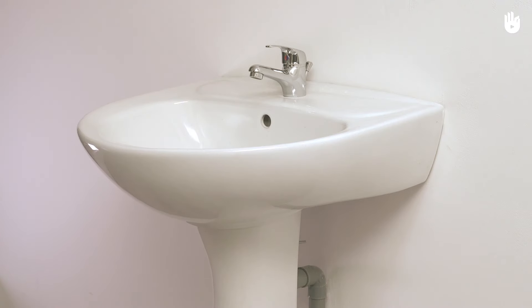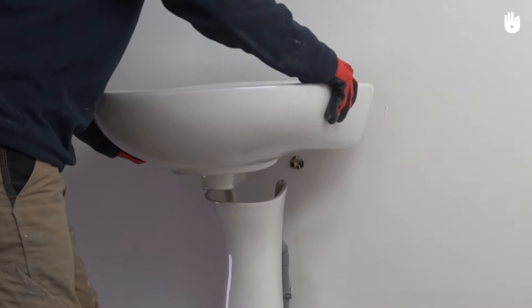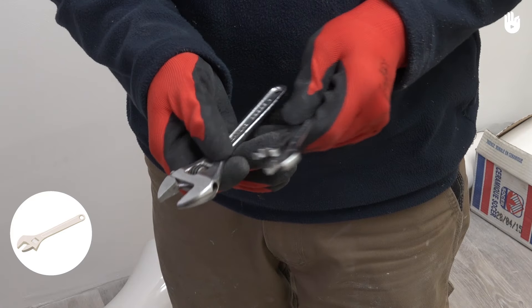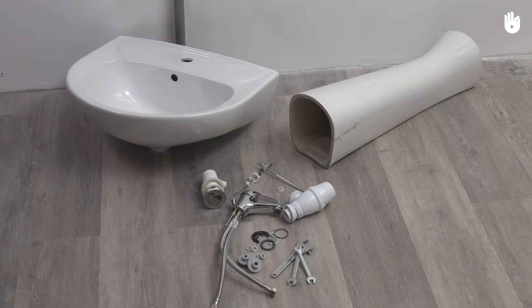In this video, we will teach you how to remove a wash basin. Removing a wash basin is easy and will allow you to update your bathroom. For this project, you will need an adjustable spanner and a flat spanner. The removal of a wash basin can be divided into two stages.